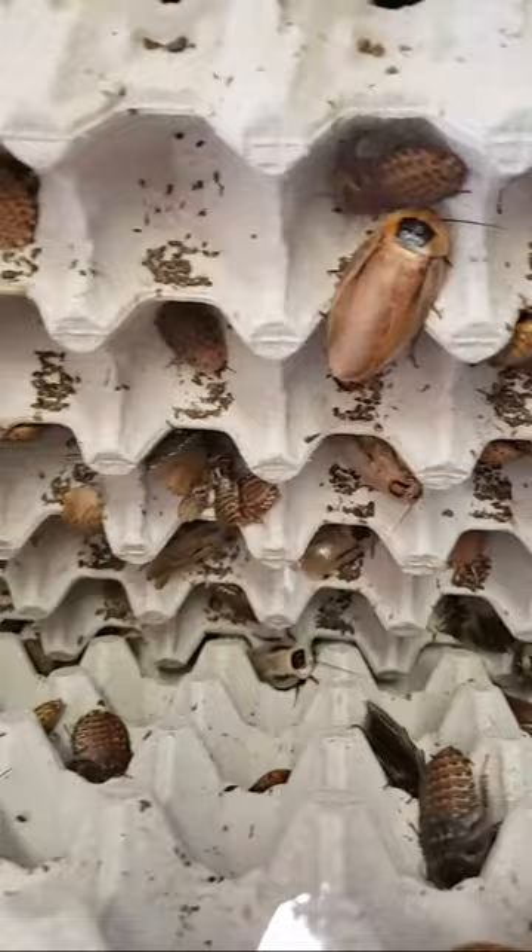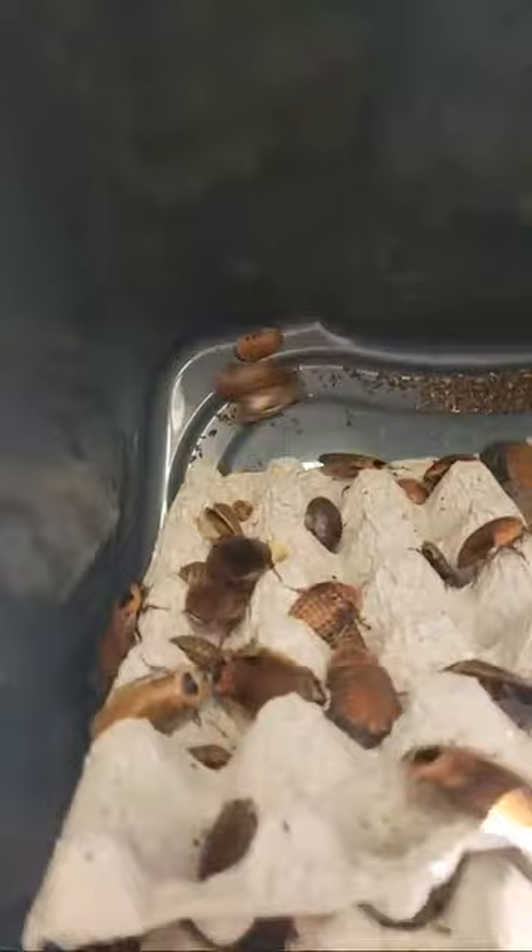I just wanted to give you a little look at what our discoid colony is up to. They are doing well. Y'all have a blessed weekend, okay? Bye-bye.